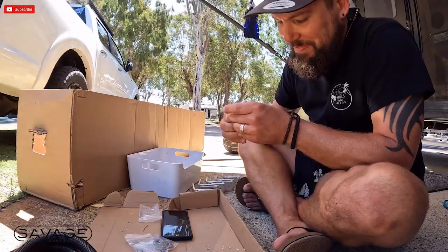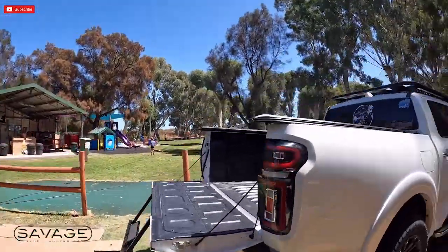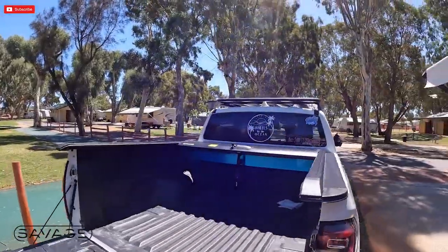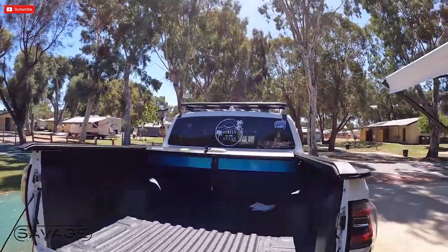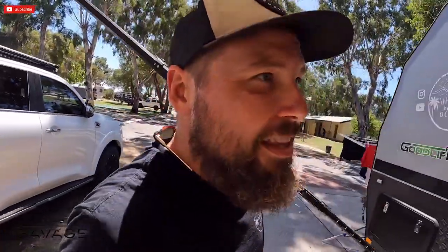Going to look pretty special. One of the other campers was over here and he helped me lift this up under the ute, a little bit prematurely, but at least I don't have to lift it by myself or annoy Anika with it. She loves it when I make her lift up heavy things.